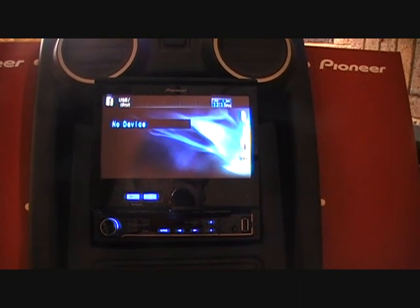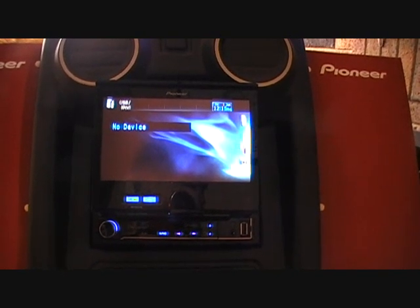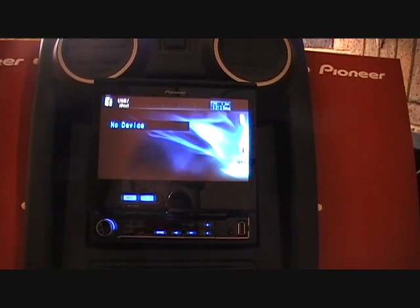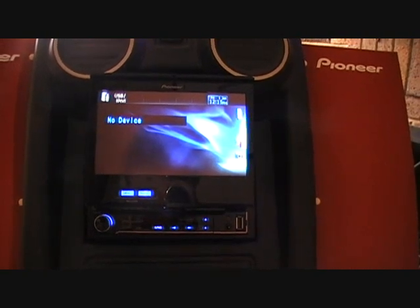It also plays compressed audio files in MP3, WMA, and Apple AAC formats on CD, USB, and SD. It will play DivX format and JPEG format on DVD, CD, USB, and SD card reader.